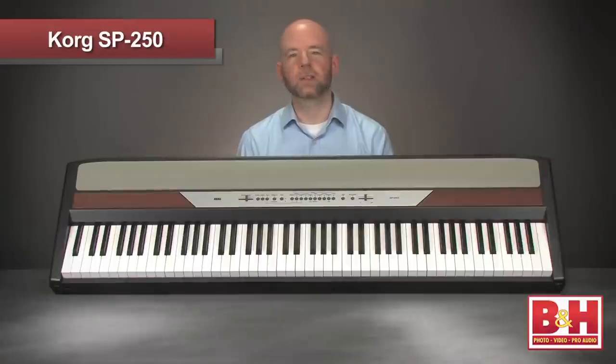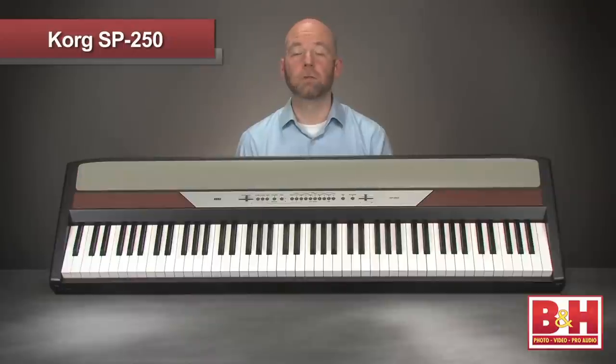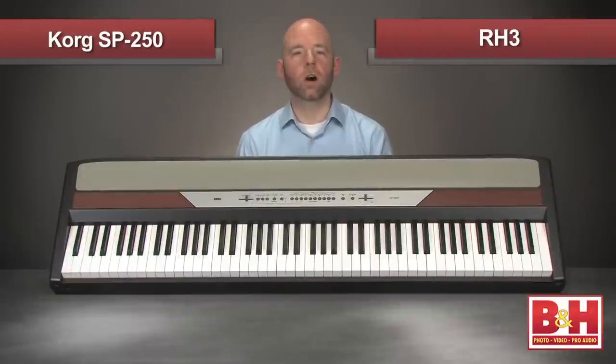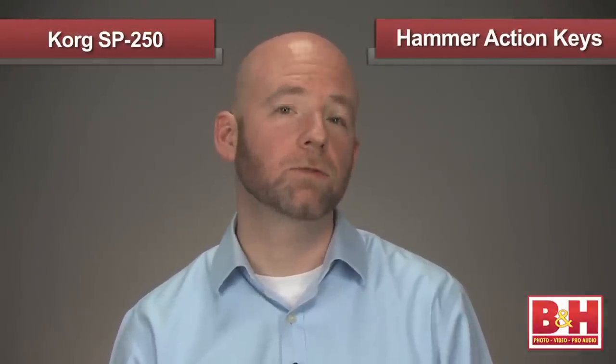Obviously a crucial part of any digital piano is the keyboard feel and in this department the SP250 really delivers. Korg uses RH3 or Real Weighted Hammer Action 3, their state of the art mechanism, so it's really impressive to see this on a relatively inexpensive model like the SP250.